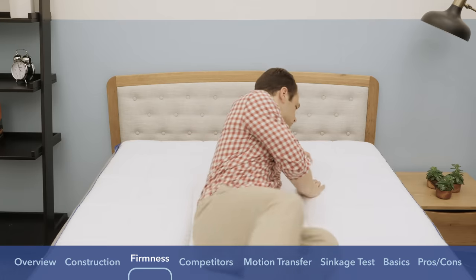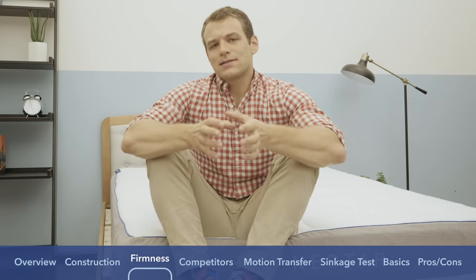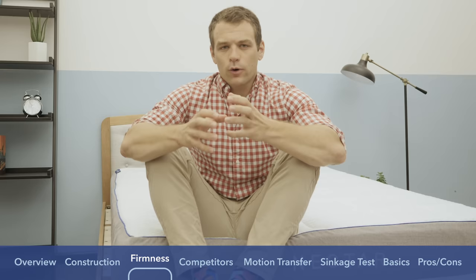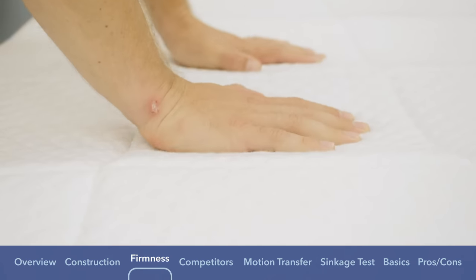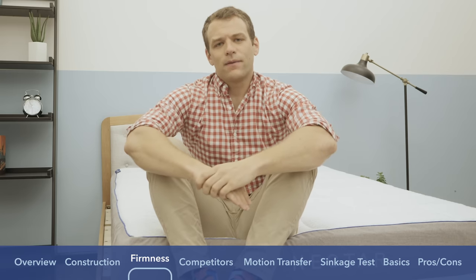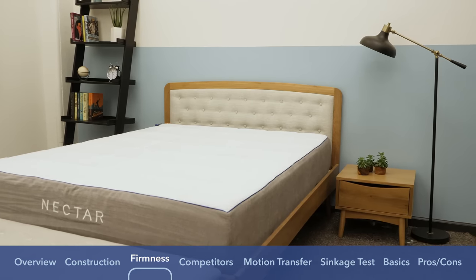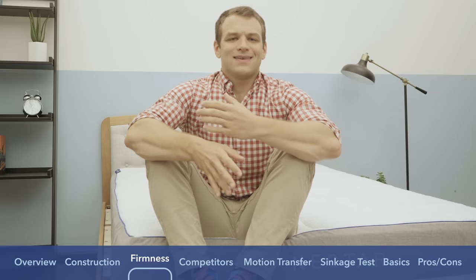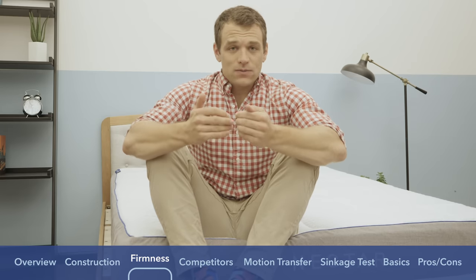Once I rolled onto my stomach, I felt like my hips were sinking into the mattress a little too much. A lot of stomach sleepers complain about lower back pain on soft mattresses because the hips tend to be a heavier portion of your body. If you're stomach sleeping on a softer mattress, your body is going to be arched and your back a little out of alignment, which might cause lower back pain. In my opinion, this mattress is a little on the softer side of medium firmness, and if you are a strict stomach sleeper, it's probably not going to be firm enough to keep your hips from sinking in too much.